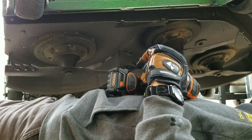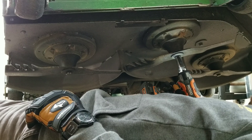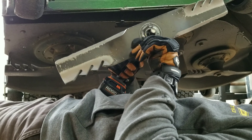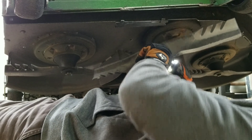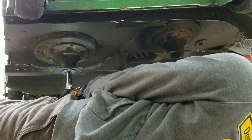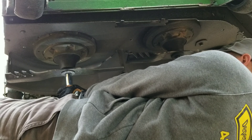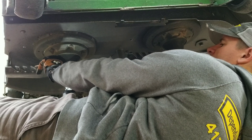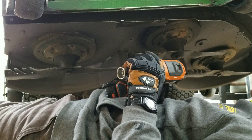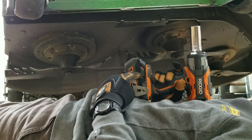After seeing how easily it handled the lug nuts, I'm not even worried about this next test. It doesn't get much easier than that. It's going to make the job of changing blades so much easier. This thing is awesome.